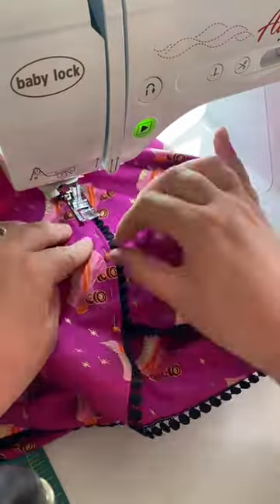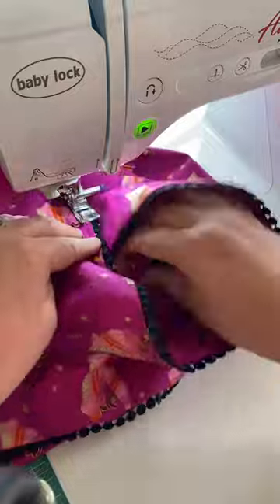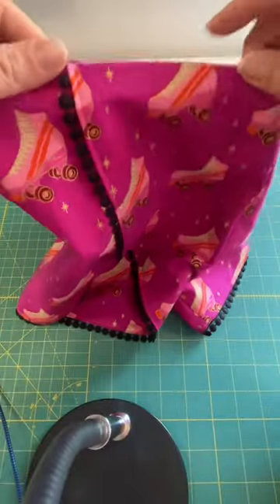You're going to fold the two edges in and cross it over, and then you just sew that little spot and top stitch the whole thing around.